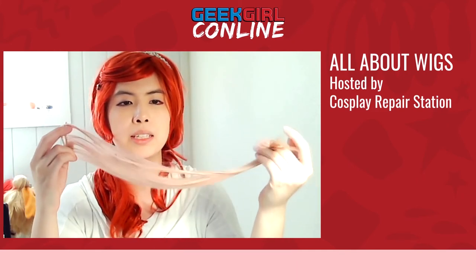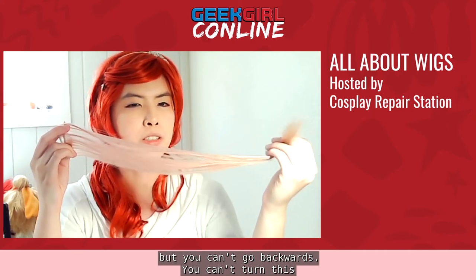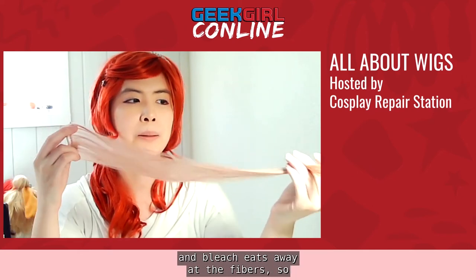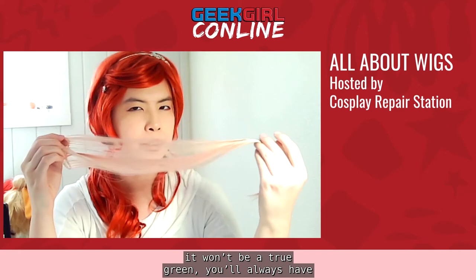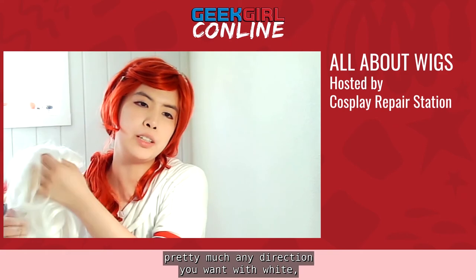You can't go backwards — for example, if you have a strawberry blonde wig, you can go pink, darker pink, or red, but you can't go lighter because that requires bleaching, which eats away at the fiber and damages the wig significantly. You also can't turn a pink wig green because it's not in the same color family. The best wig to use is white because you can go pretty much any direction, just like a blank sheet of paper. However, if you want to go black from a white wig, it's best to use a darker wig — most black dyes aren't truly black and will result in a very deep shade of purple.